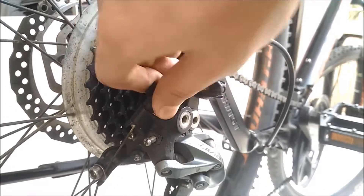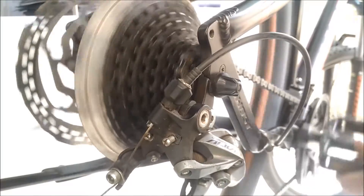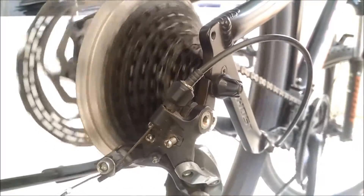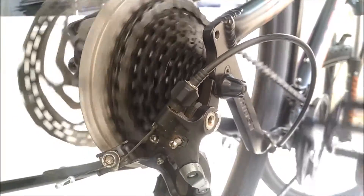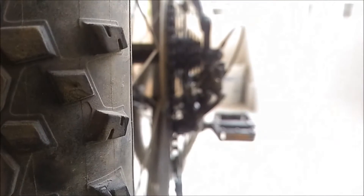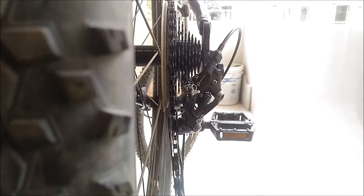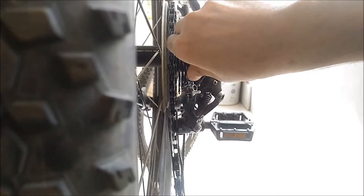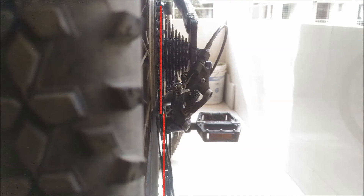Now it's time to adjust the lever — play around with it until you get the shifts just right. Then shift down to the lowest gear and adjust the lower limit screw so that it's right beneath the gear cog. It's better if the pulley is slightly outside, as it will prevent the chain from falling in and damaging the spokes.